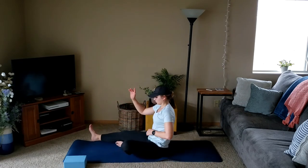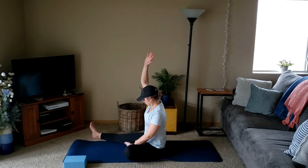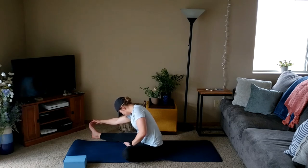We'll exhale as we shift onto the left hip, sending the right foot forward. Take an inhale to reach overhead and exhale as we fold forward, reaching towards the toes for a single leg forward fold. Try to keep the shoulders back, really breathing into the hamstrings here.